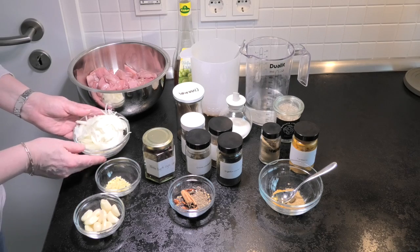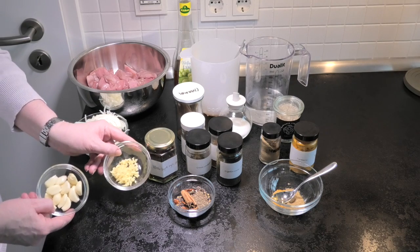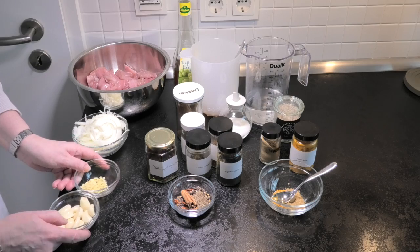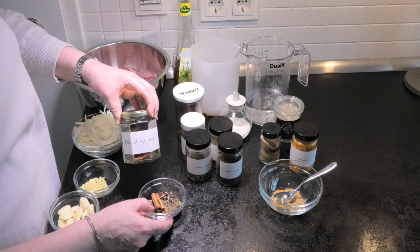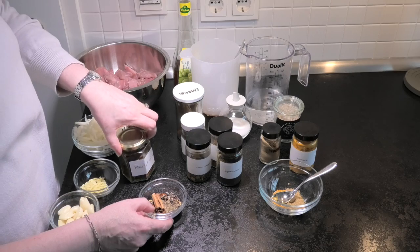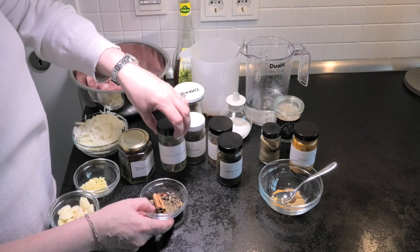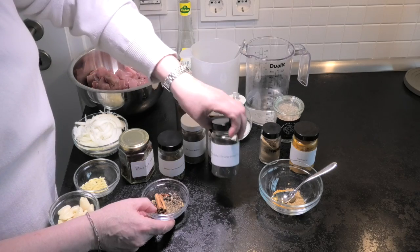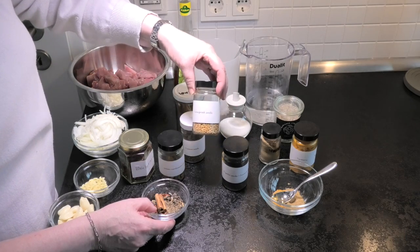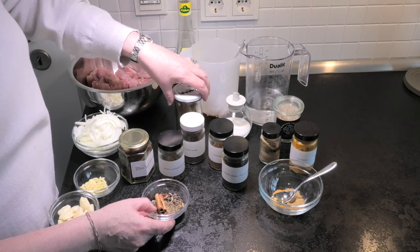We're going to make a number of different components which can be made in different order than we see them in the film. We want to make a curry paste, which is the Vindaloo paste — it's a traditional garlic and ginger base, and of course the meat as well. It's always thought to be a really hot curry, but you can make it as hot or spicy as you like. It's things like the vinegar that give it quite a different flavour.